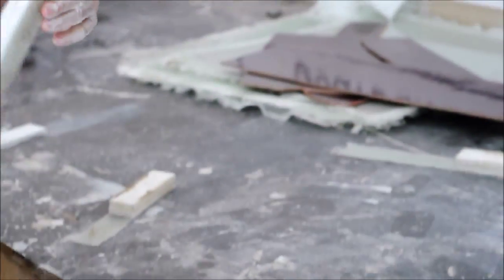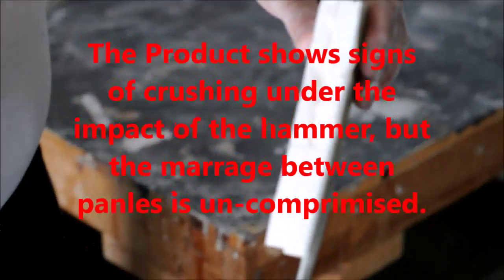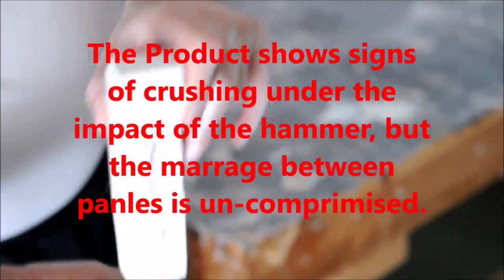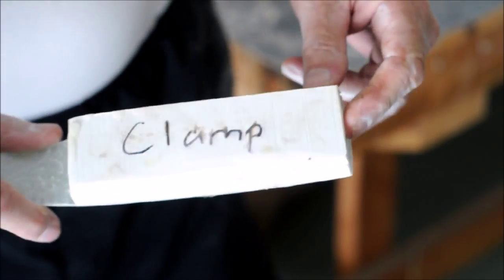It doesn't work. It doesn't break, huh? See? It dents a little bit. It dents a little bit. No, and despite... it's glued properly. Now we're going to try on the...